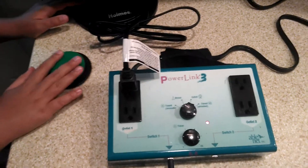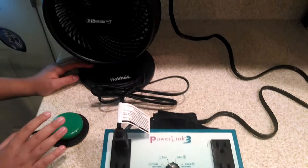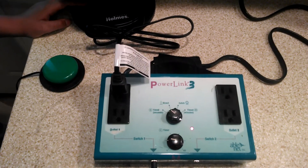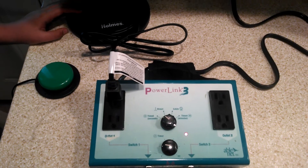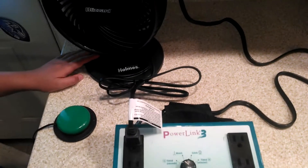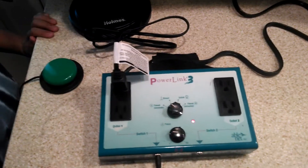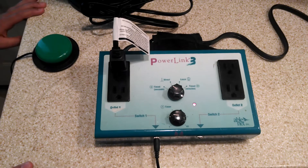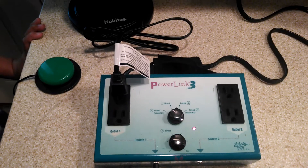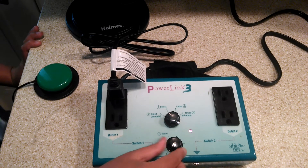When the student hits the switch, it will operate the fan for 10 seconds. If the switch is hit again, it will not change the effect of the fan until the timed seconds are up. This provides multiple opportunities for cause and effect.